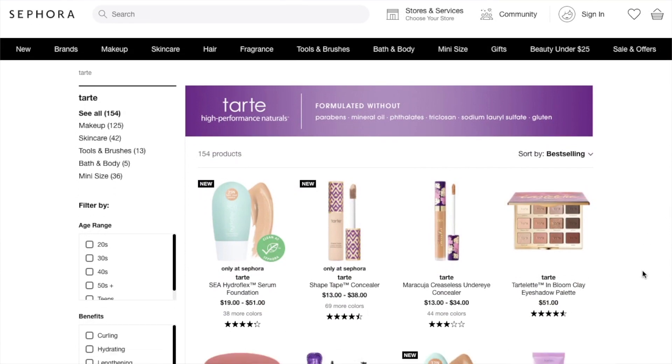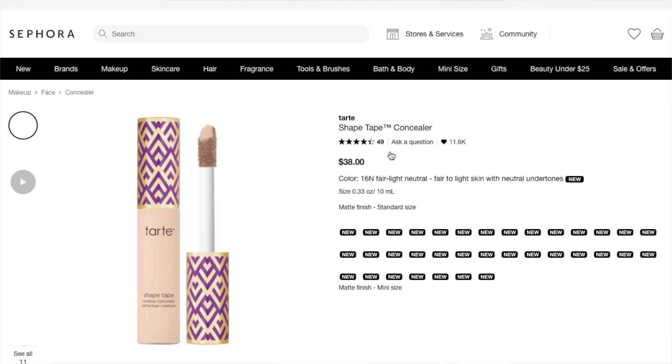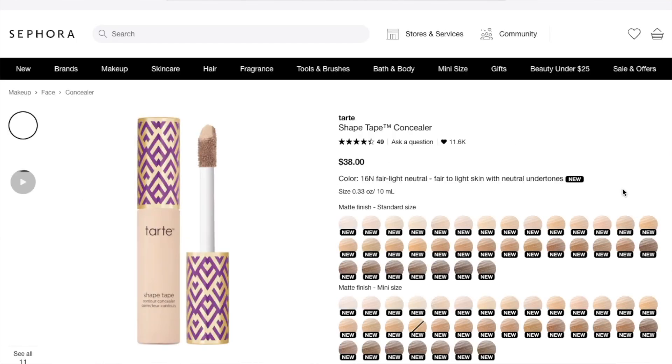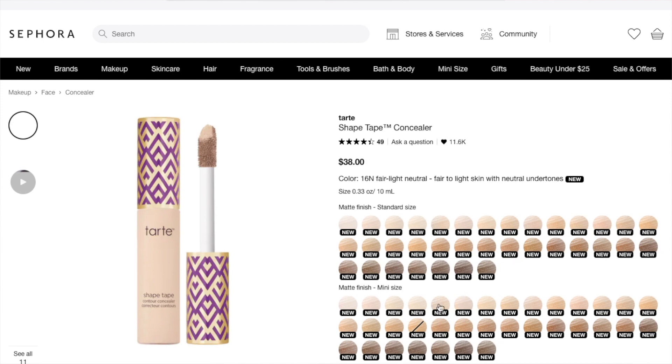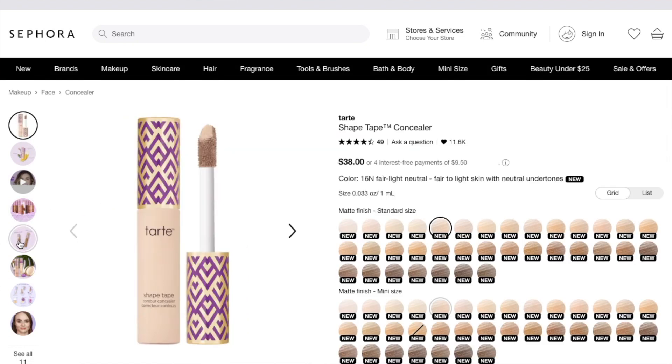With the bigger bottles you get a much bigger doe foot applicator, but with this mini you just get a proportionately sized mini doe foot applicator. Taking a quick look at it on the Tarte website: this is the Shape Tape Concealer, the full size is $38 but the mini size is $13. It looks like it comes in 35 shades and has a great shade range, unlike the Shape Tape products they later launched. It says it's full coverage, long wearing, waterproof, and vegan.